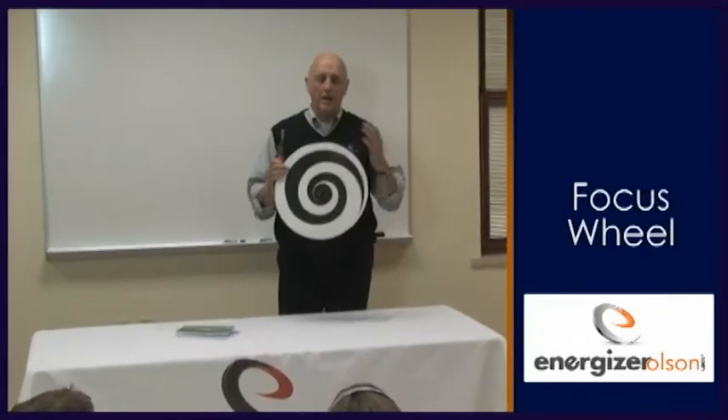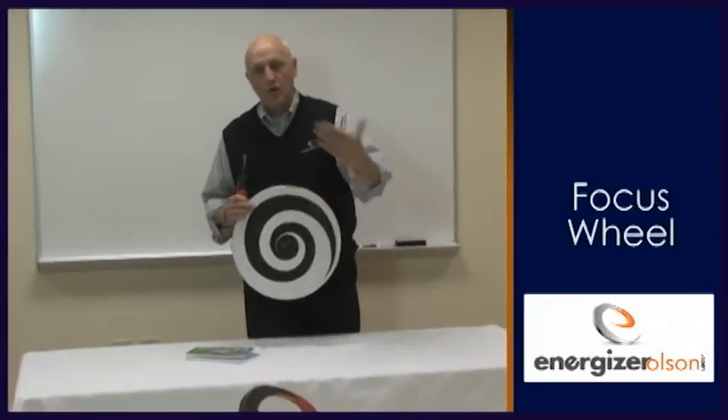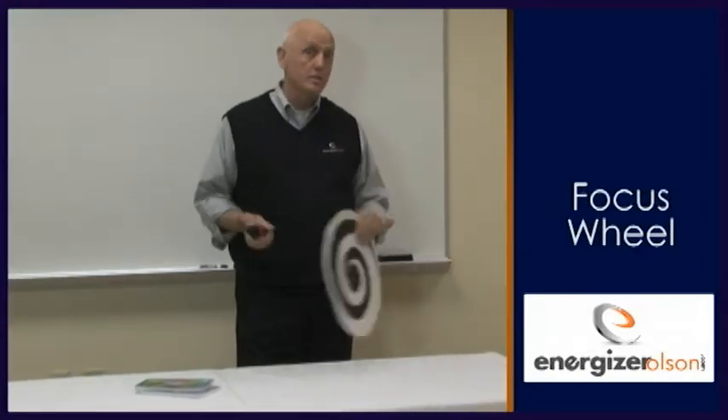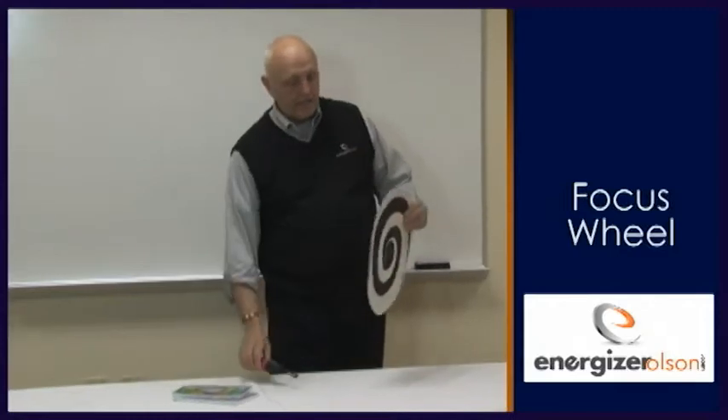Focus wheel. This is a standard one. I like this because you can do it over and over and kids like it every time, or adults. I've used it for senior citizens, I've used it for all kinds of groups. And the idea is this.